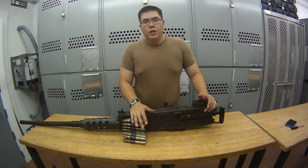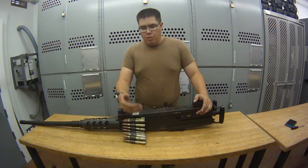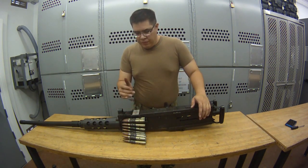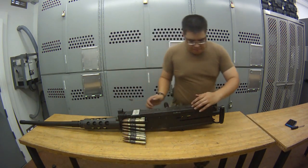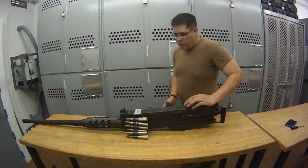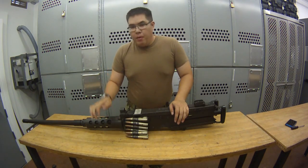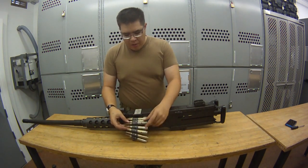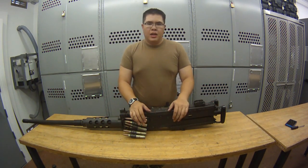To go from Condition 3 to Condition 1, you're going to have to rack the weapon once or twice depending on where you put your rounds — I'll discuss that toward the end of the video. Now I'm in Condition 1. Condition 1: round in the chamber, top cover closed, ammo in the feedway, bolt is forward, safety is still on safe.